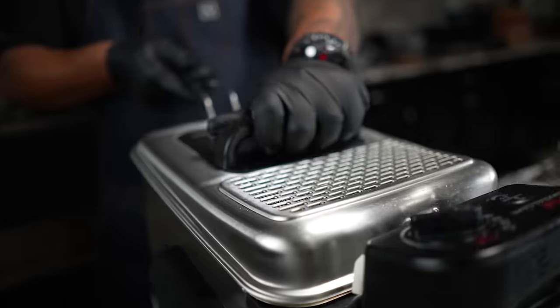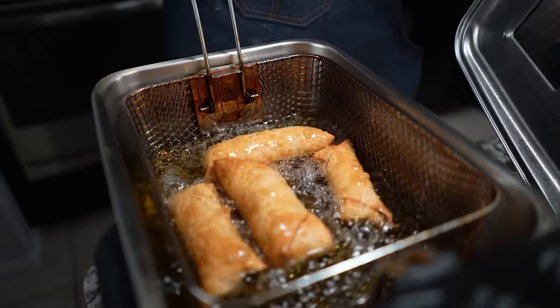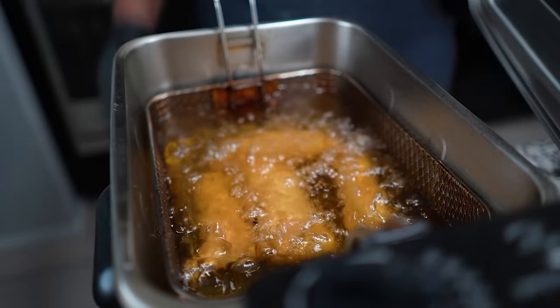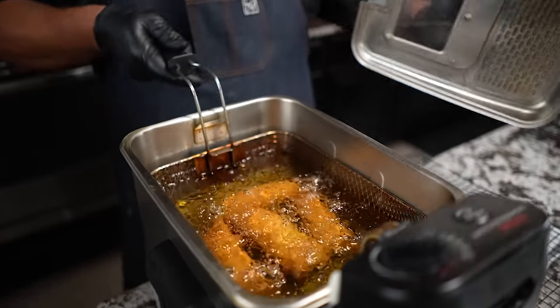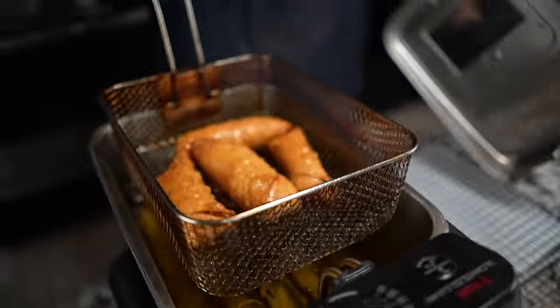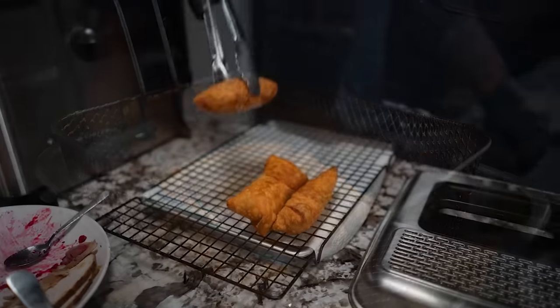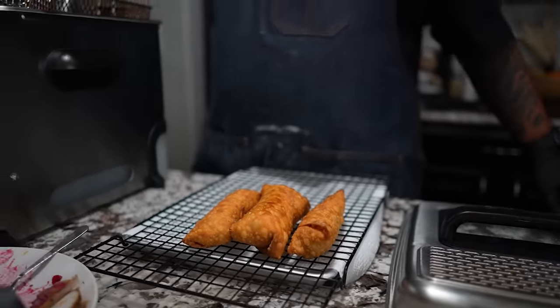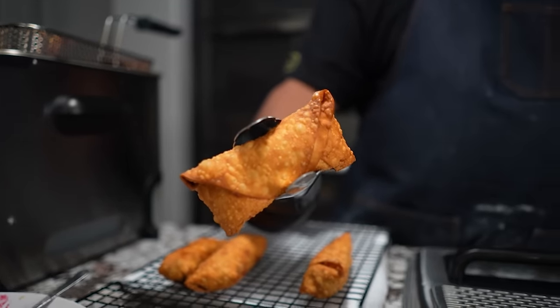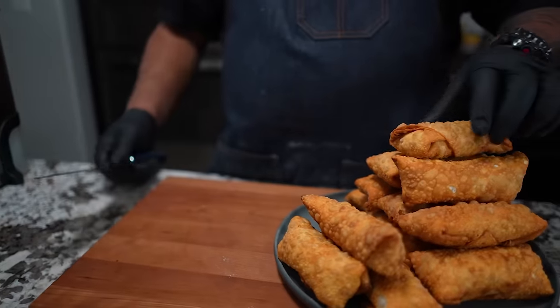So I want to give you guys an update — it's been about four minutes. Take a look at these. Look at that right there, they're coming along. I'm going to leave these down there for probably about another three minutes. Then we'll go ahead and take these up, let them drip dry. Folks, they're right.